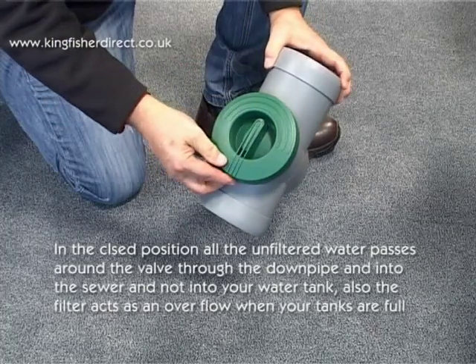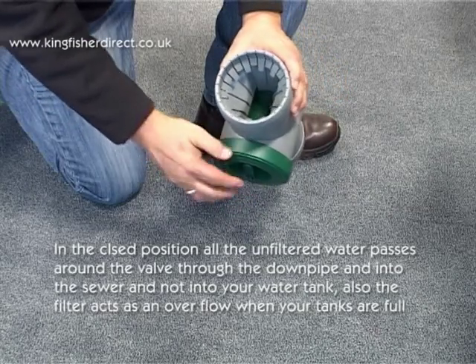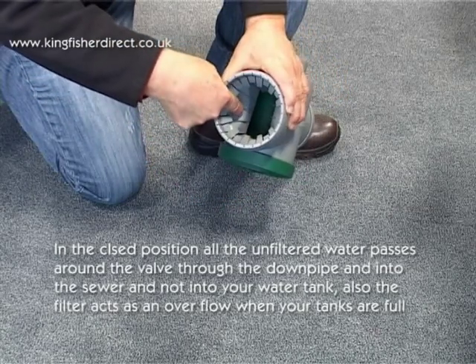In the closed position, all the unfiltered water passes around the valve through to the downpipe and into the sewer, and not into your water tank.